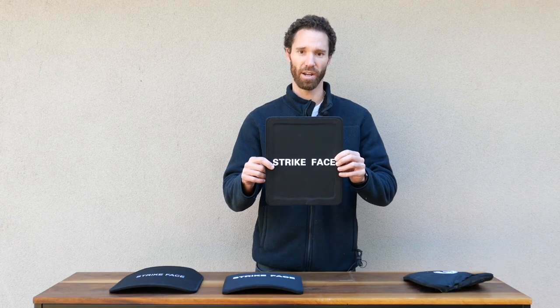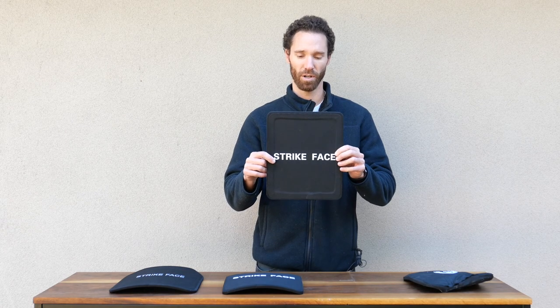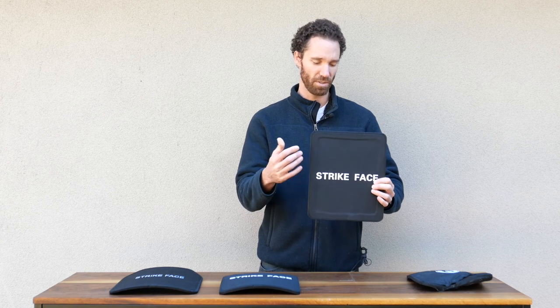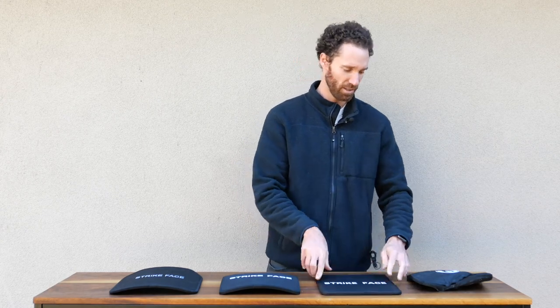This is the Level 3A flat plate used for backpacks. This is great if you want peace of mind as a parent for your kids, or if you want to slip it in your backpack for safety when you're traveling. The dimensions are 10 by 12, it's 1.2 pounds in weight, and it's made of polyethylene, the same material as the Level 3A ballistic plate.